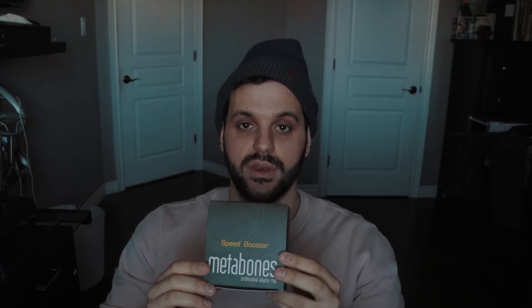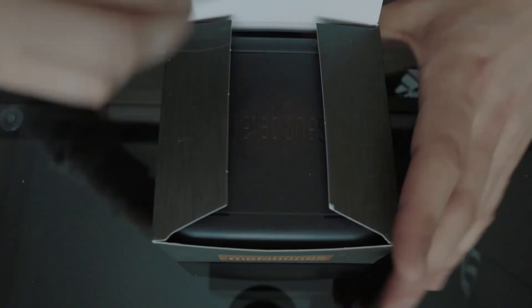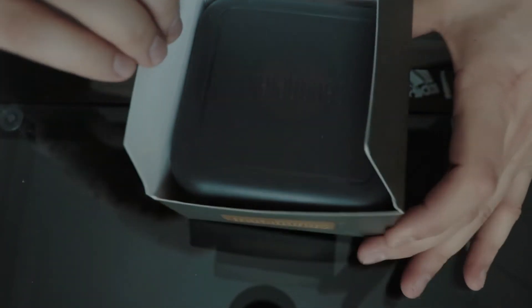I'm going to be opening this and showing you guys what comes in the box — that's probably not going to be too much because it's one piece of hardware. The Metabones Speed Booster XL 0.64 comes sealed in quality cardboard packaging. Within the packaging we find a durable plastic enclosed carrying case, perfect for traveling and keeping the speed booster fixed and preventing it from moving around.